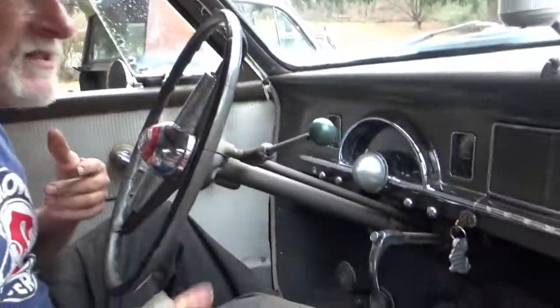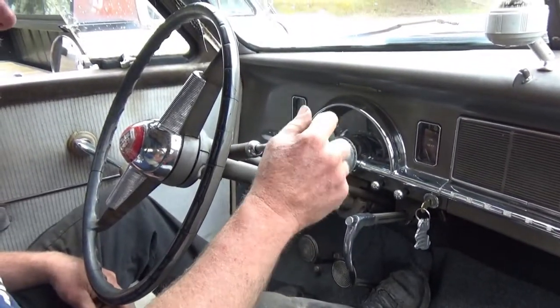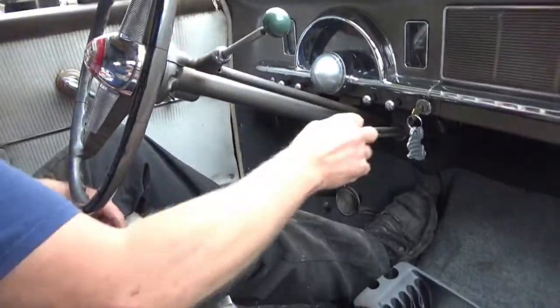This is the 1950 Studebaker and it has close to 100,000 miles, but it has very little play in the gear shift because Studebaker made a really good column shift. Let's go for a drive and try this thing out.